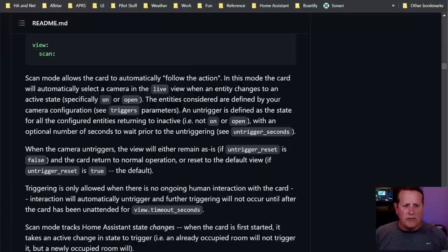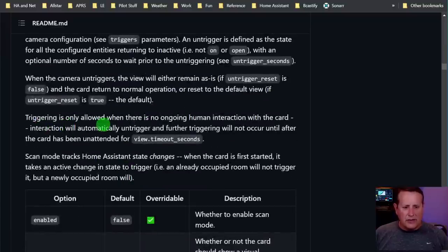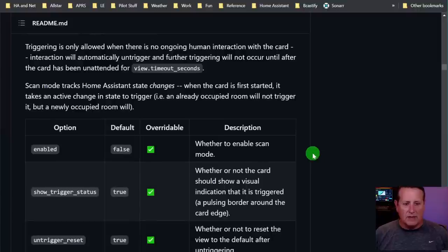Scan mode allows the card to automatically follow the action. It will automatically select the camera in the live view when an entity changes to an active state - either on or open. Important to remember: triggering is only allowed when there's no ongoing human interaction with the card. If you're touching the card, nothing will occur until it's been unattended for that timeout seconds set in the view global options. Also, scan mode tracks state changes - the card has to change state while active.